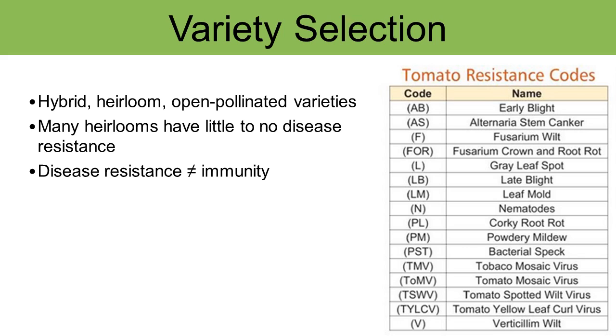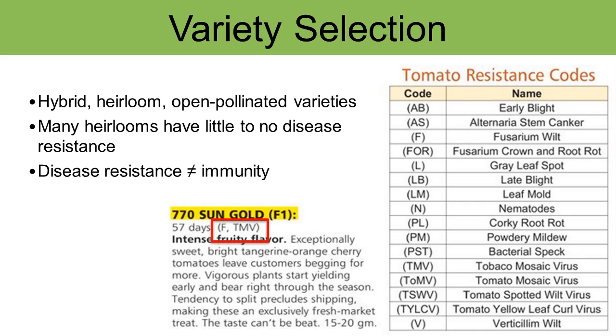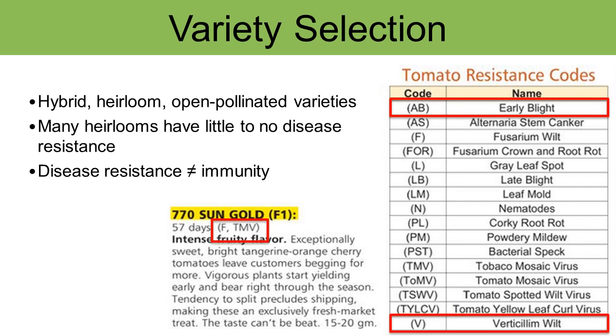Tomatoes are a great example of this. There are so many different diseases that affect tomatoes, and many different cultivars available to select from. If you're concerned about getting early blight, or maybe you know that your soil is infected with verticillium or fusarium wilt, you definitely need to select a cultivar that has resistance to those particular diseases.